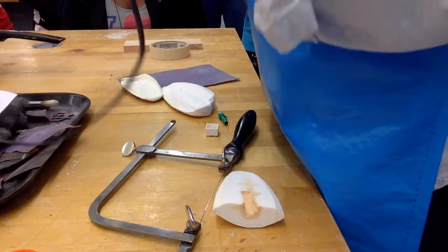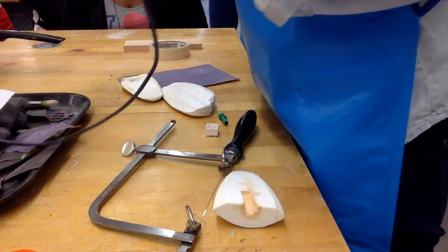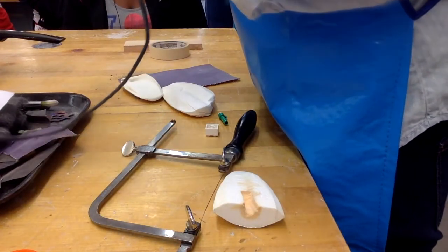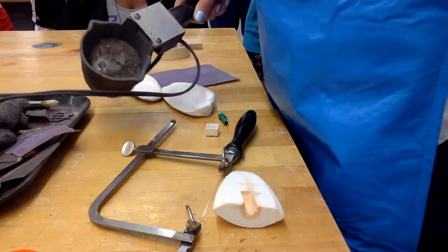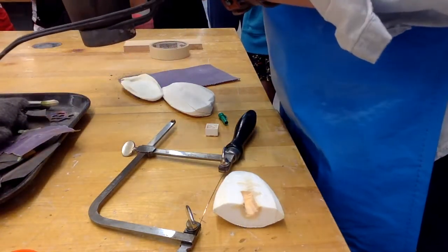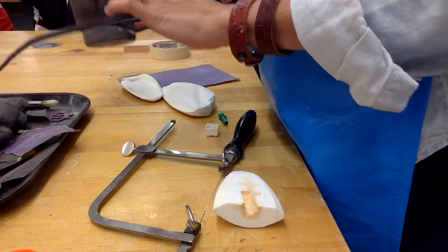Cuddle bone casting — here we go. I'm going to plug in the hot pot. It looks like it has pewter in it. This is the hot pot and it gets up to 450 degrees.